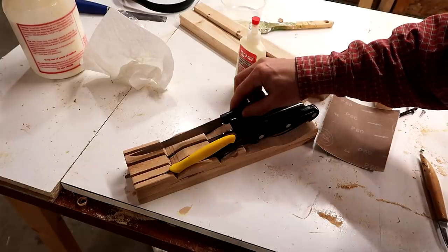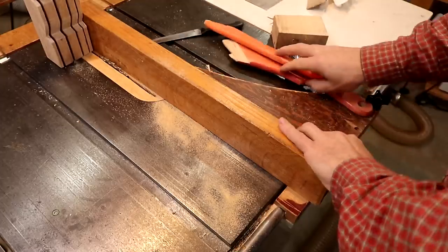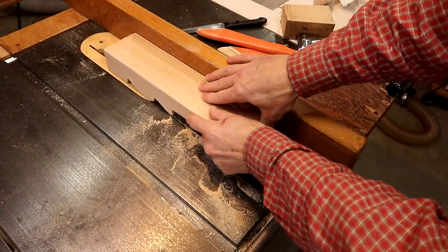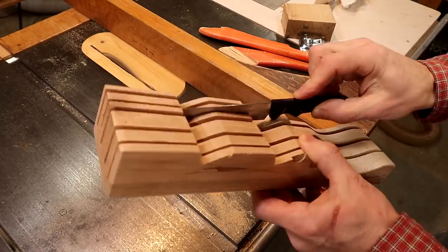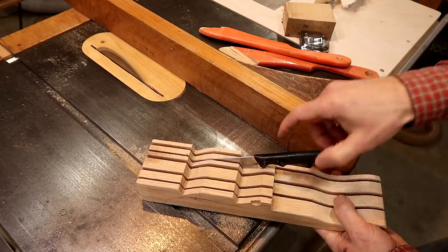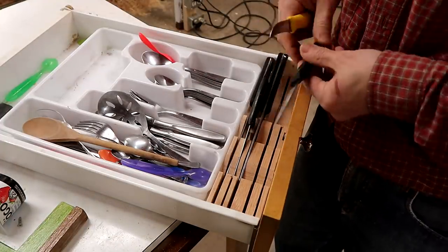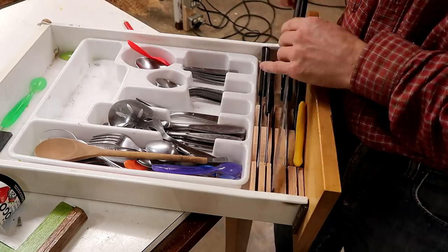And then I decided to add another slot for another knife that I like to use. That's a lot of knives in there now — maybe a little bit crowded, but I can still get them out.